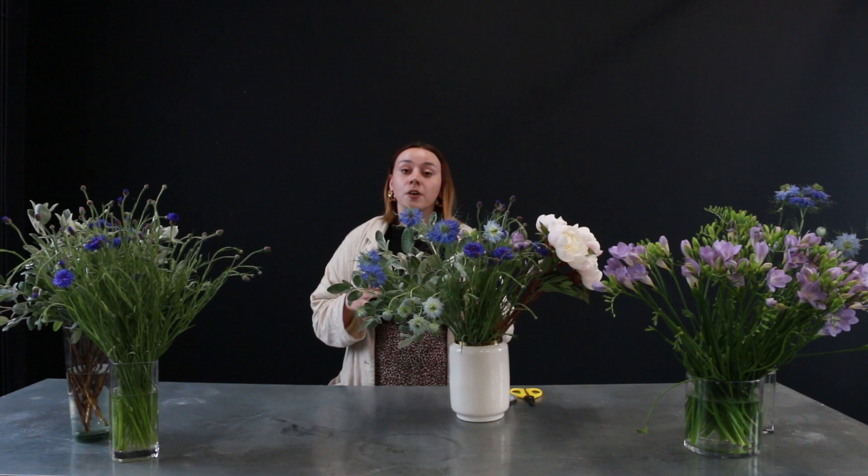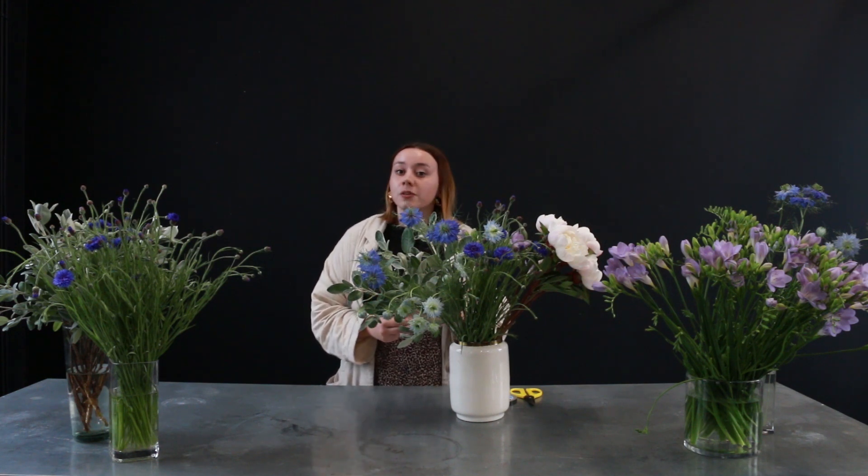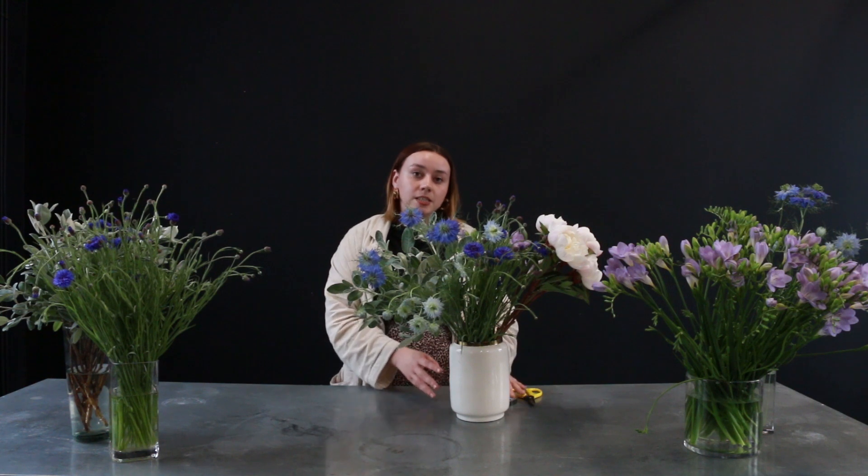Today we'll be making the arrangement using the grid technique, which is a great technique to use if you have a vase that has quite a wide neck, and it's very simple to create. All you'll need is a vase, some tape, and some scissors, as well as a selection of flowers.